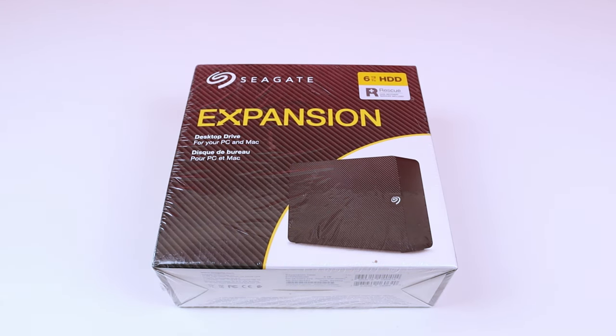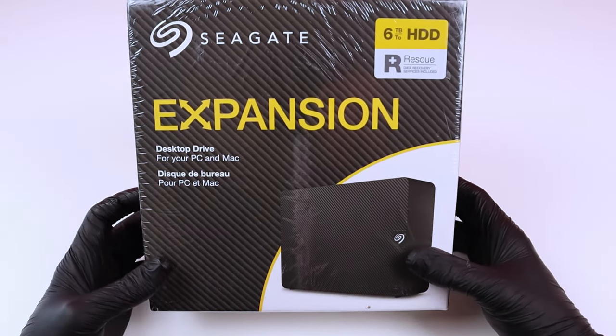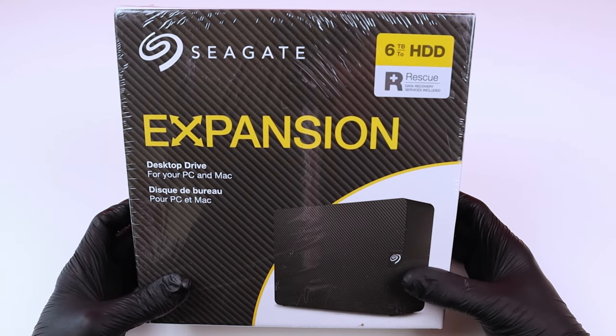Hello, welcome everyone to the channel. This is a new unboxing video and now I'm actually unboxing the Seagate Expansion desktop drive, six terabytes hard drive.